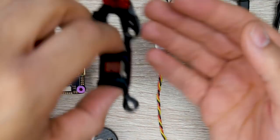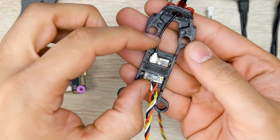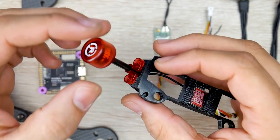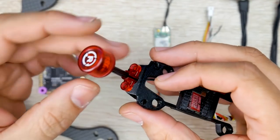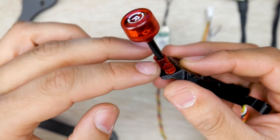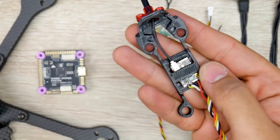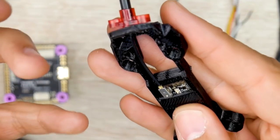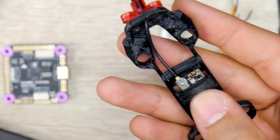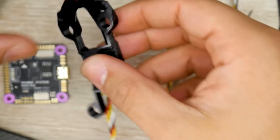For the video transmitter, I decided to do something a little more interesting - using this super tiny Rush FPV video transmitter. I'm also using the latest Rush FPV antennas, which come two in a box with special mounting hardware. They have a special latching mechanism that gives you a much better grip on the IPEX port, since those are pretty flimsy. The Rush Tiny Tank is going to be our video transmitter for this build.